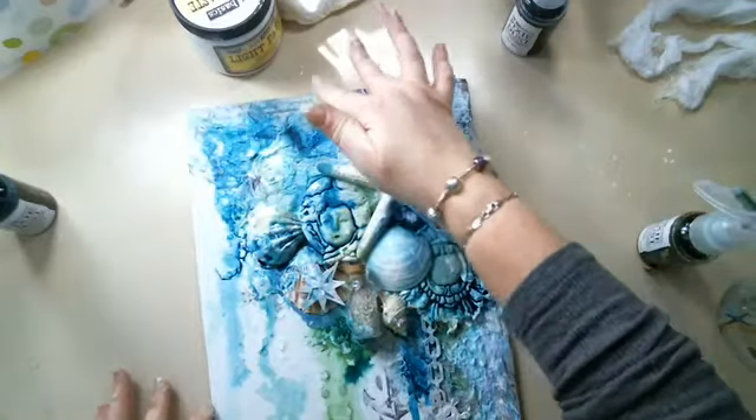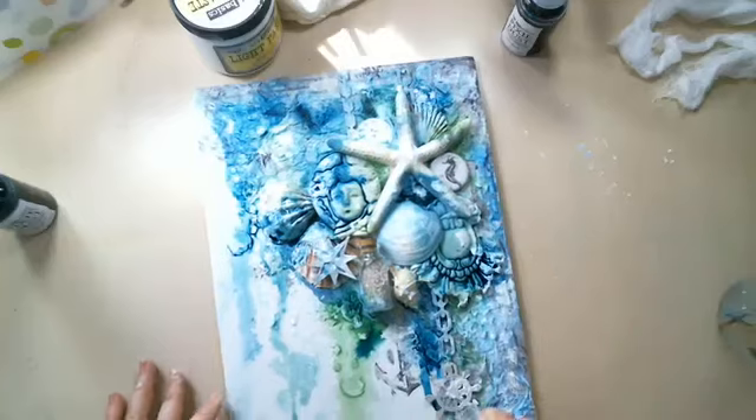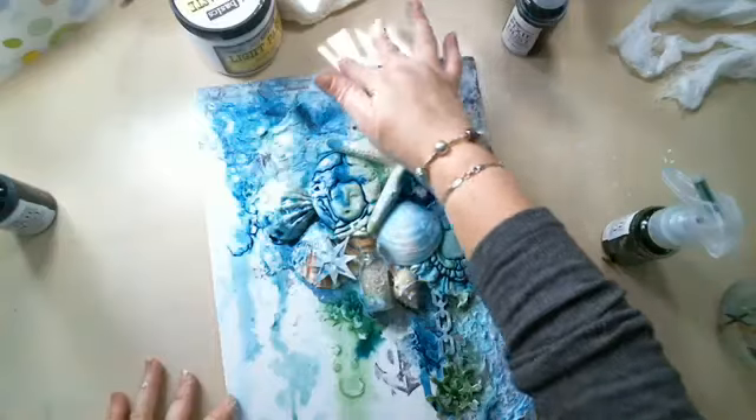I want a little bit more blue here — oh look, this area doesn't have anything yet. Let's put some green in there and some green here too.